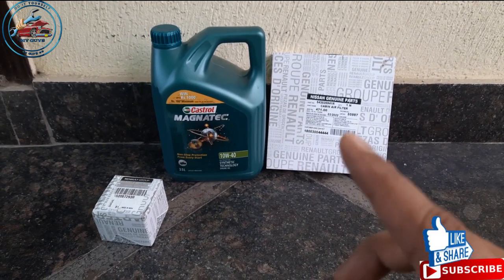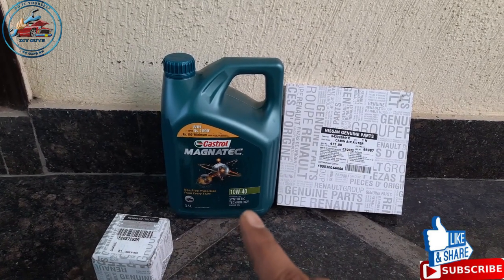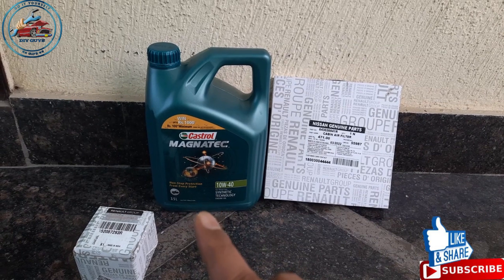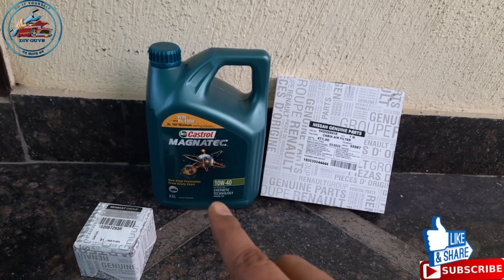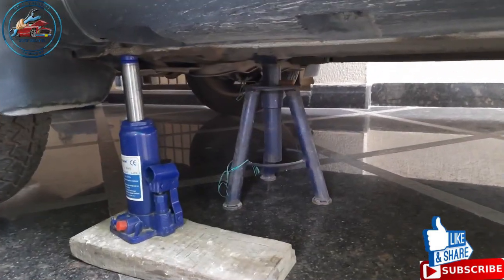During the process I will show you what tools are required, so stay tuned. The engine oil I am using is 10W40. It's written 3.5 liters on the bottle, but the engine oil capacity is 4.5 liters. I already topped up one liter of engine oil in the same bottle. Let's get started.